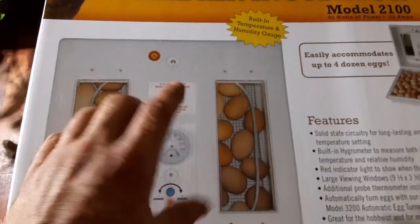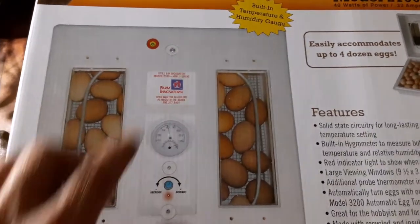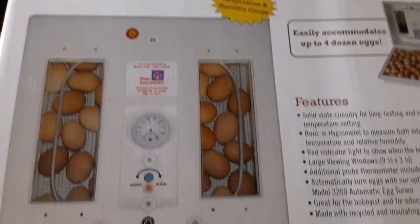You have to turn the eggs, otherwise the embryo will grow and stick to one side that it's laying on all the time. So you have to move them around a little bit.